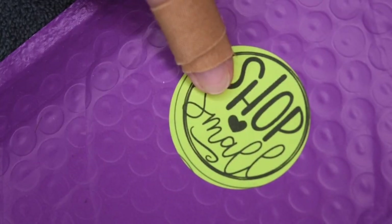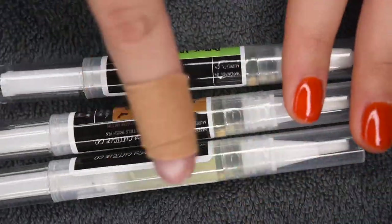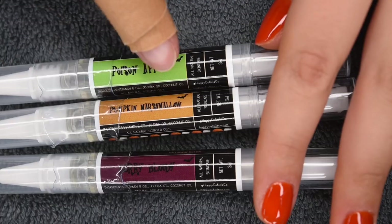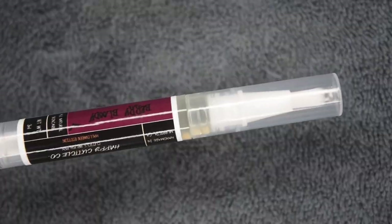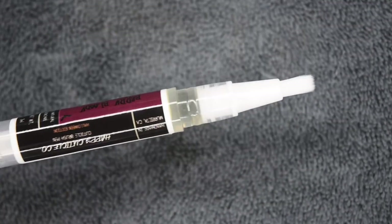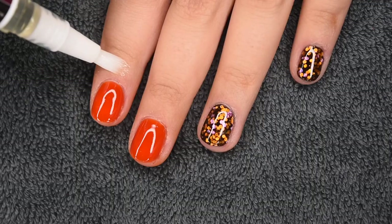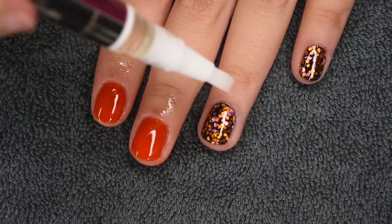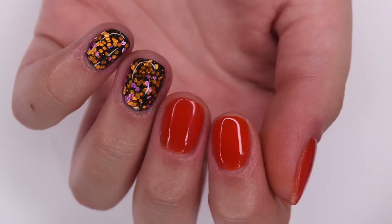I also received a small package from Happy Cuticle Co. and they sent over their three Halloween scented cuticle pens. The three scents are Poison Apple, Pumpkin Marshmallow, and Berry Bloody. Today I'm using Berry Bloody, which smelled absolutely amazing. I'm going to apply this around all of my cuticles to rehydrate my skin. I do have a discount code for Happy Cuticle Co. as well, and that will be in the description.